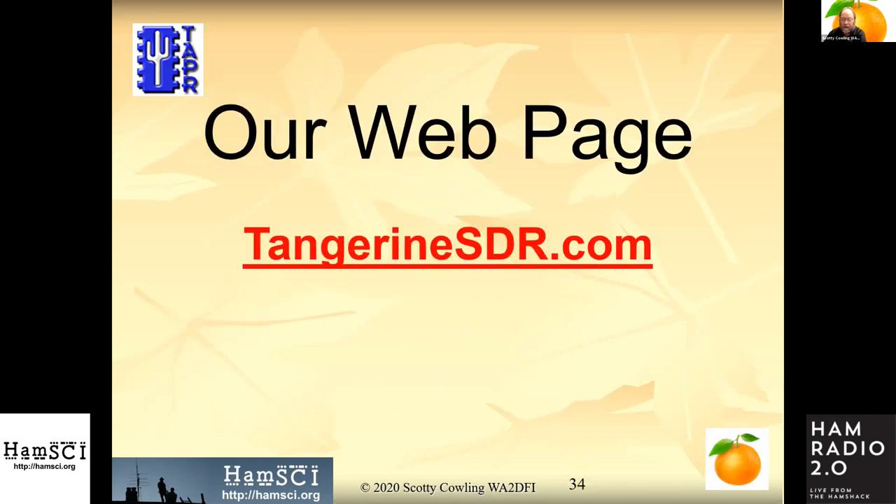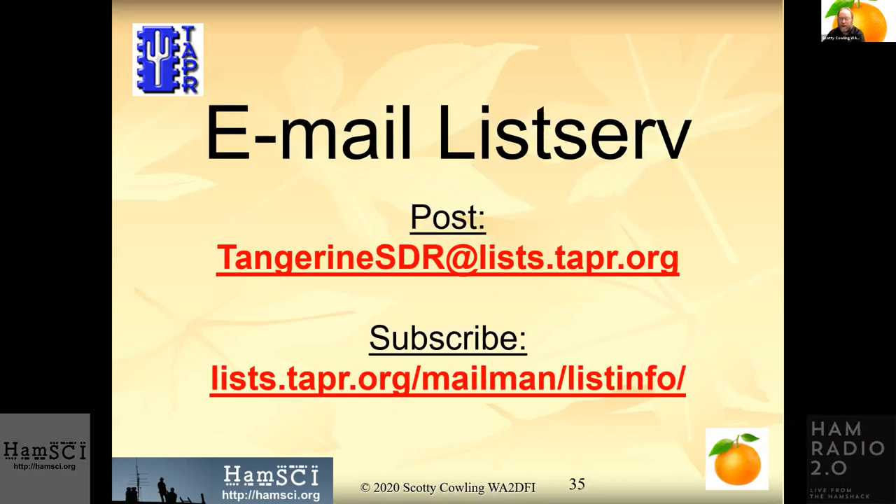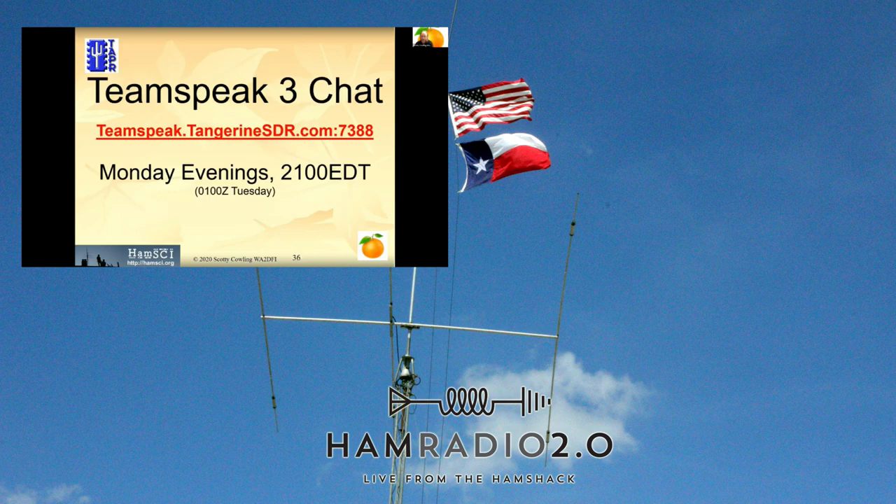For more information, visit TangerineSDR.com. Pretty much everything is put up there by our awesome webmaster KV0S, who's got videos, specs, and links to TeamSpeak sessions. We have a TeamSpeak session every Monday evening at 2100 Eastern time — 9 o'clock Eastern. You're welcome to join, listen, talk, whatever you like — everyone's welcome.